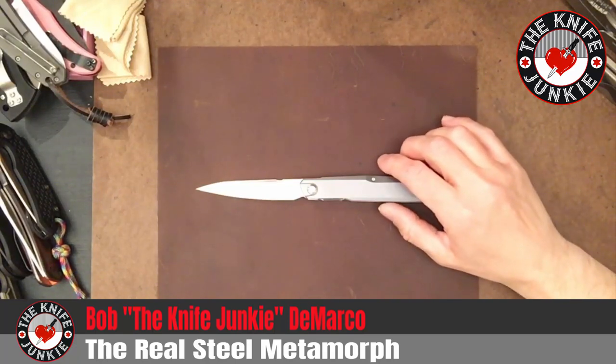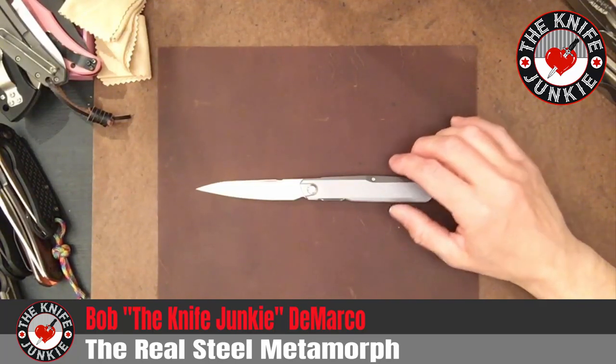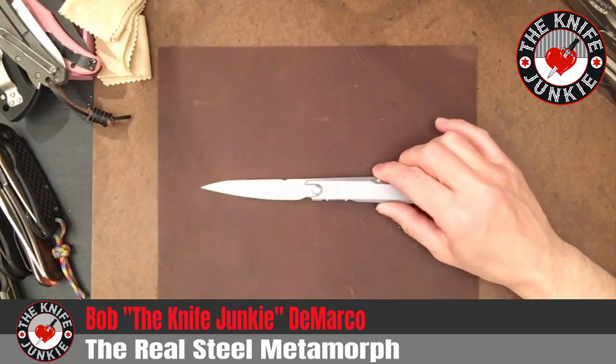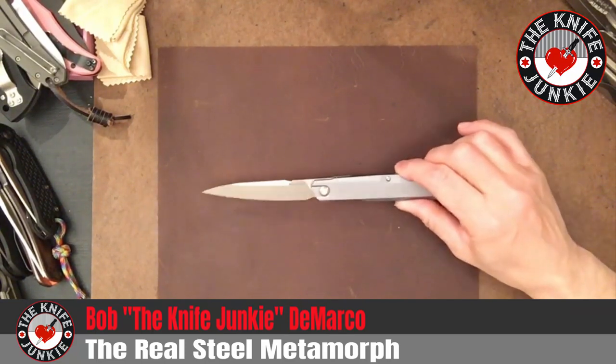Hey everybody. This is the Real Steel Metamorph. This is a lightweight EDC gentleman's carry statement knife.